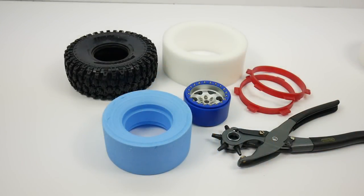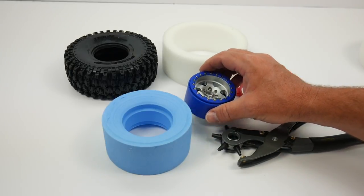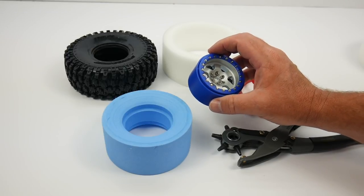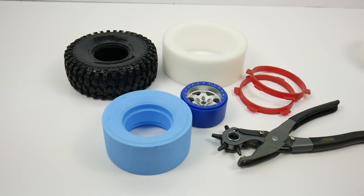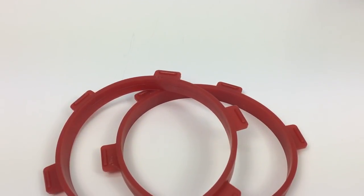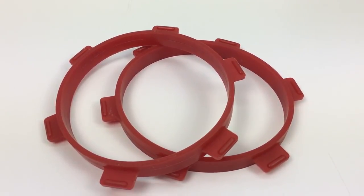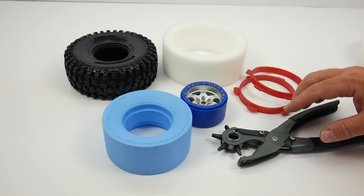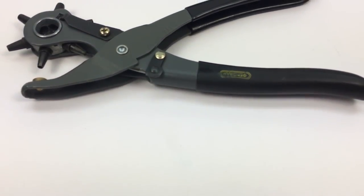Mounting up a set of Hyraxes is a pretty easy deal. I have selected some SSD RC aluminum wheels — these are beadlocks. Also, the things that you'll need when mounting your Hyrax tires: I suggest a set of 1/8-scale buggy tire bands. These definitely help in compressing the bead, getting it in there so you can lock it into your beadlock. Finally, a leather hole punch just to vent your tires.